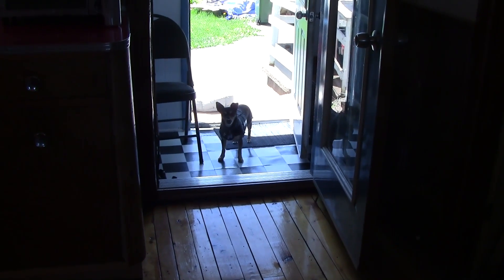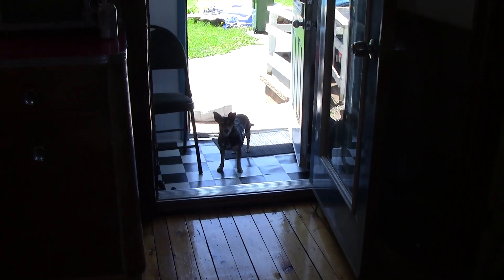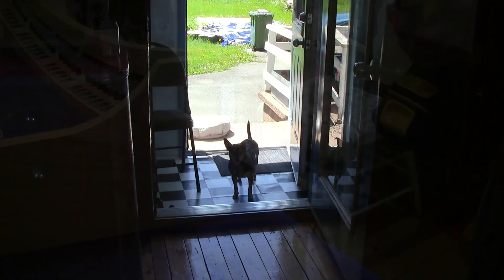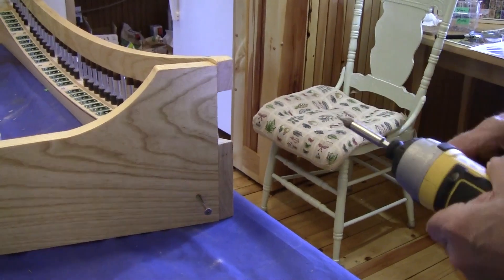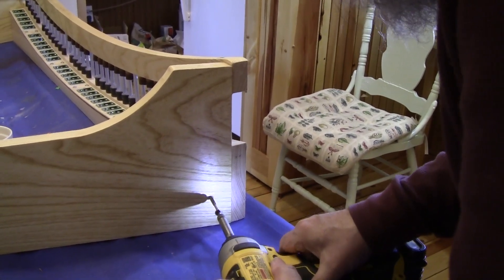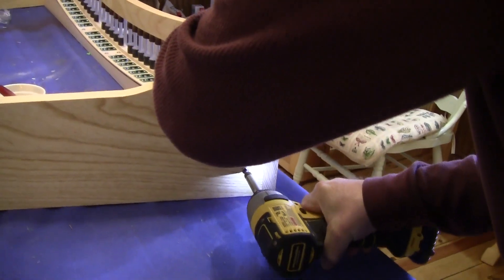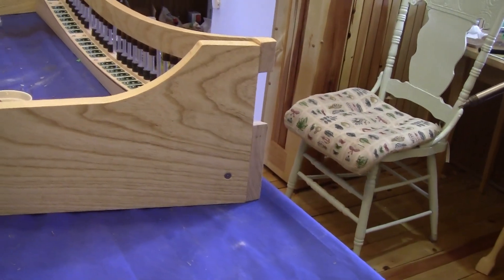Hey Lily, are you helping Dad? Oh boy, good girl, what a good girl! I've switched over to my drill because one thing I don't want is carpal tunnel.